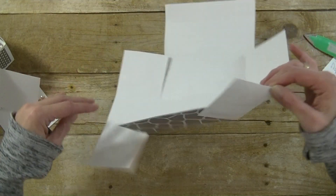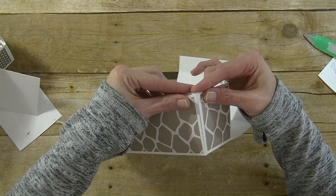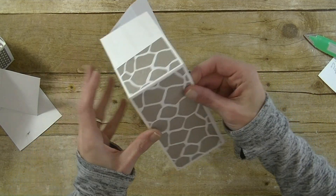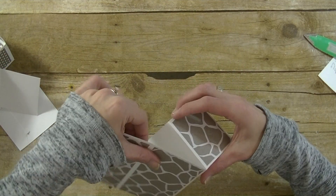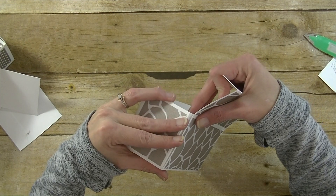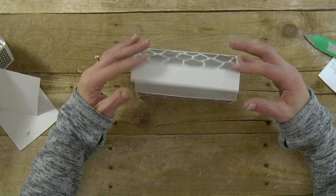Alright, now we're going to flip it over — we have glue here. Just bring your front panel up and line it up on the sides, then bring this piece over and line that one up. Do the same for the back pieces, just line them up on the side. And that fast our box is done.